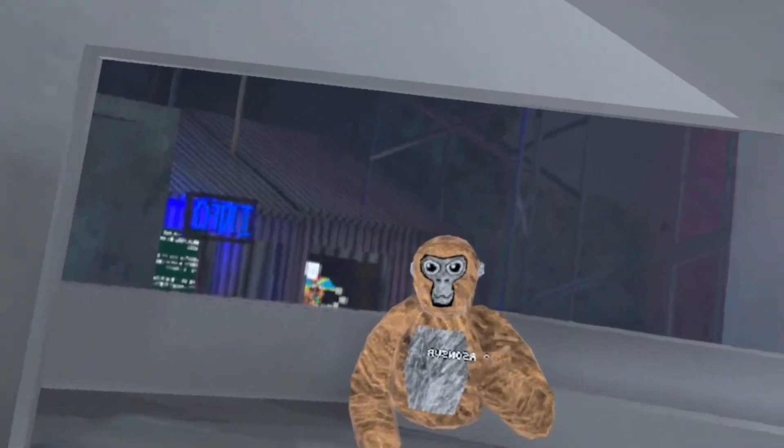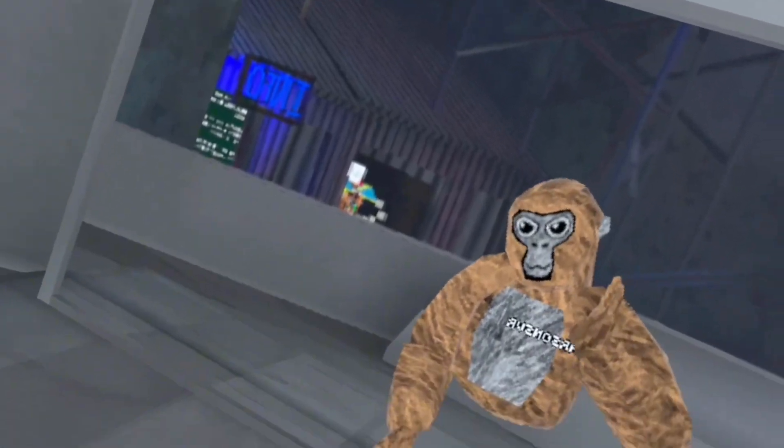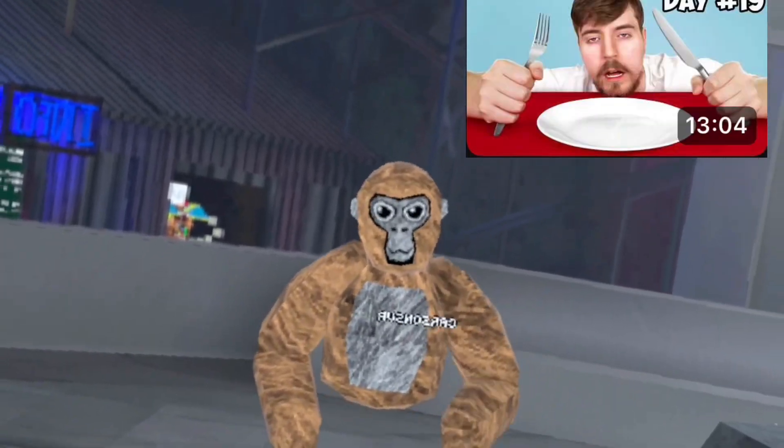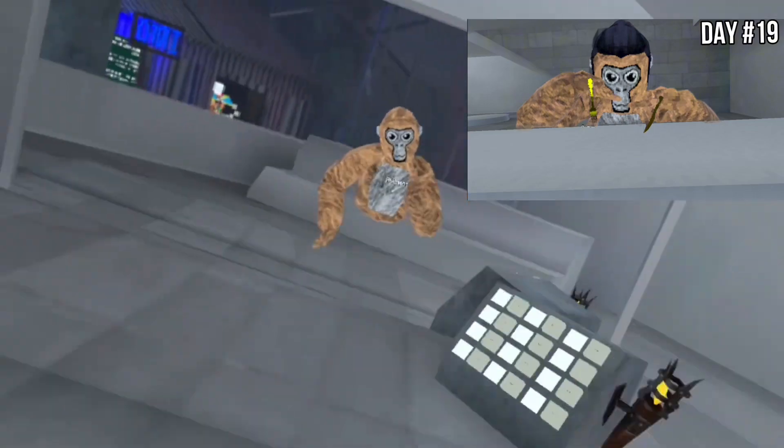I know I look weird, but my next thumbnail is from this Mr. Beast video: "We attempted to not eat food for 30 days." Here's the thumbnail I'm going to recreate. Now let's go recreate it. Alright, so the thumbnail is done.